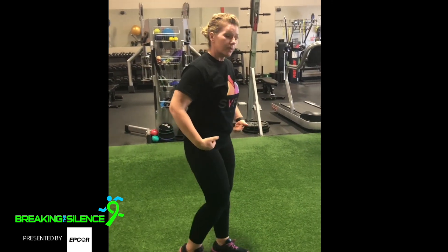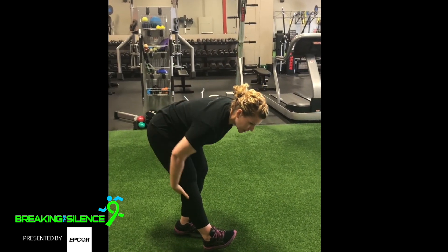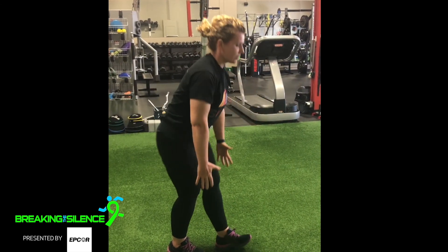Then you're going to go into a single leg hip hinge. You're going to push this leg forward, push your hips back, and you'll feel a nice stretch in the back of your legs. Walk forward and reach down to your toes.